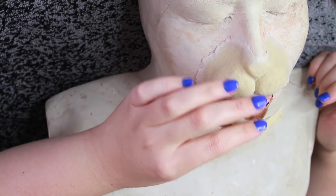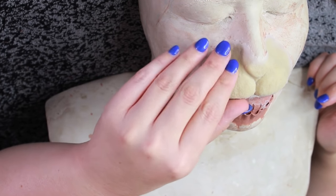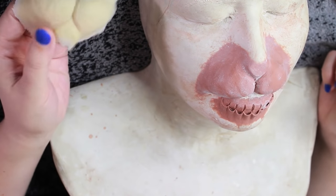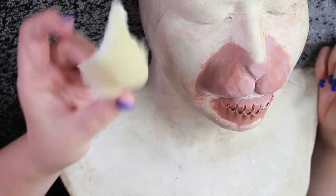Alright, my darlings, that's going to wrap up this how-to-make-prosthetics video. This is a really easy, fast way to do it. I hope you guys enjoyed it, and if you did, please give this video a thumbs up and join me on Facebook, Twitter, and Instagram and share any of your prosthetics that you're going to make. Thanks again, guys, for watching — take care and I'll see you soon. Bye!